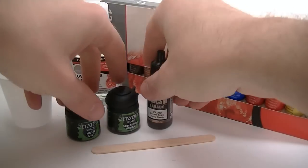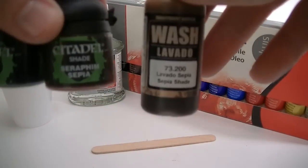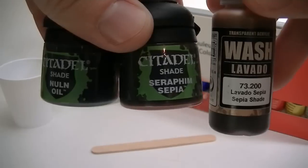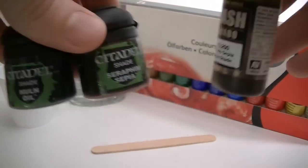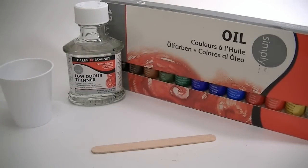There are several options available when it comes to washes. You can buy pre-made washes like the ones I'm showing you now — I bought all these online for a couple bucks a piece, and some are more expensive than others. Or the other option is to make your own wash, which I'm going to show you how to do in this video.